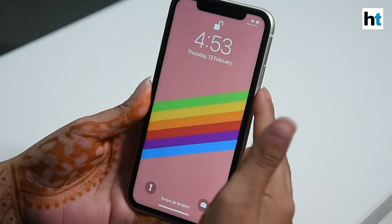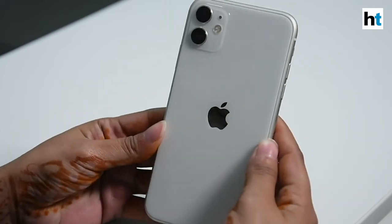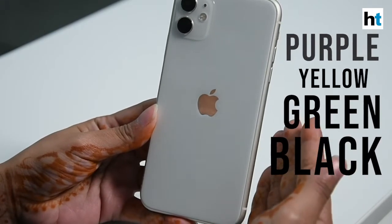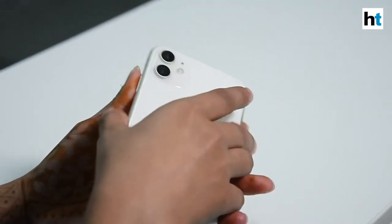So this is the iPhone 11. As you can see here, we have the white color variant, but it also comes in four more color options — that's purple, yellow, green, and black. Now let's check out the phone on the outside.